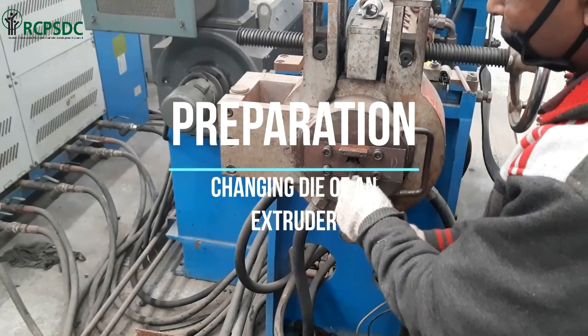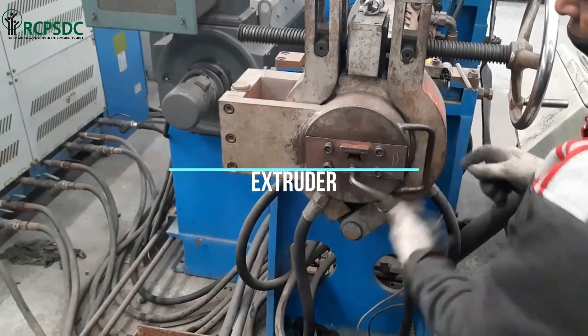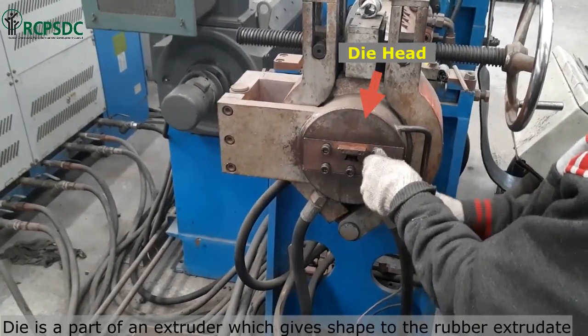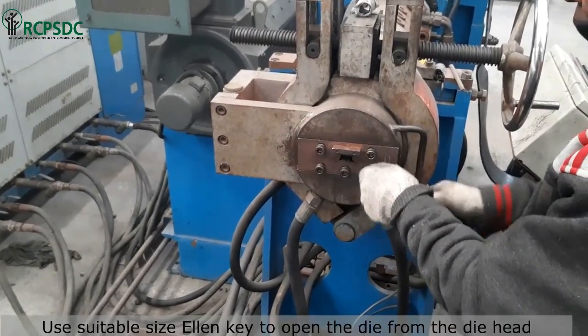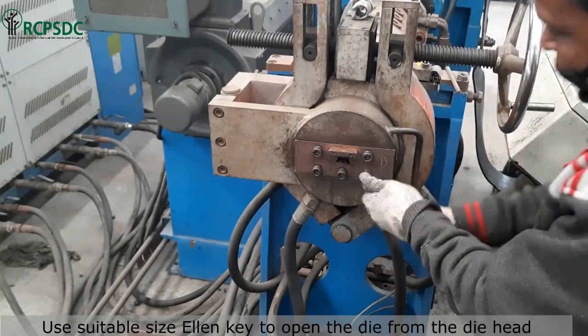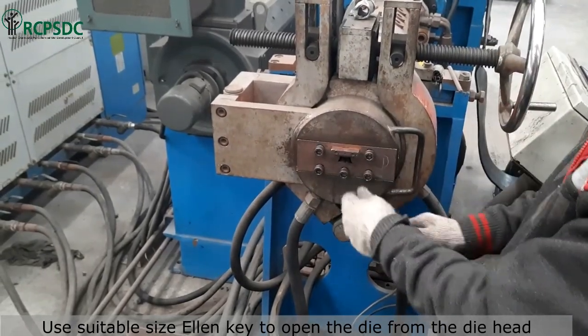First, we will learn how to change the die of an extruder. A die is a part of an extruder which gives shape to the rubber extrudate. To open the die, we use an LN key of suitable size to open the die mounting bolts.